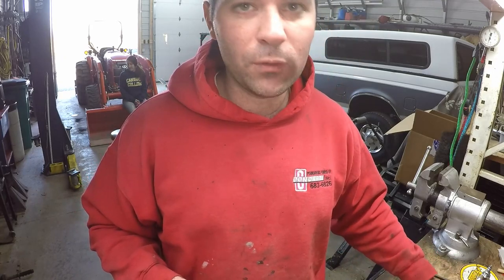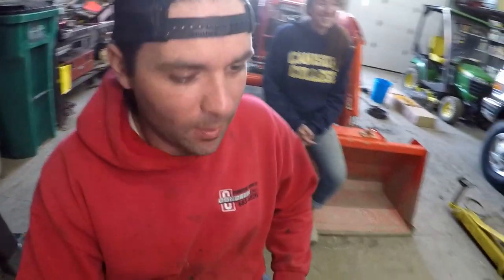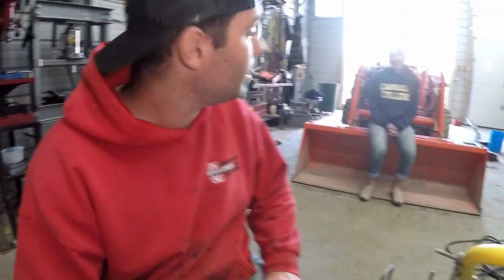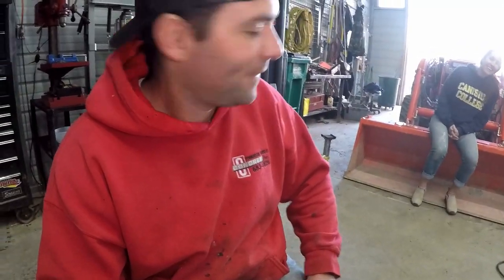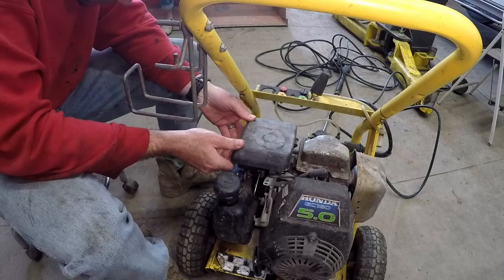So first things first, we have to remove the old carburetor. Alright Michelle, come remove the carburetor. What do you mean? I can take a wheel off, that's about it. We don't need to take a wheel off. I don't know what a carburetor looks like. It looks like the thing that's on the table. Remove the carburetor.